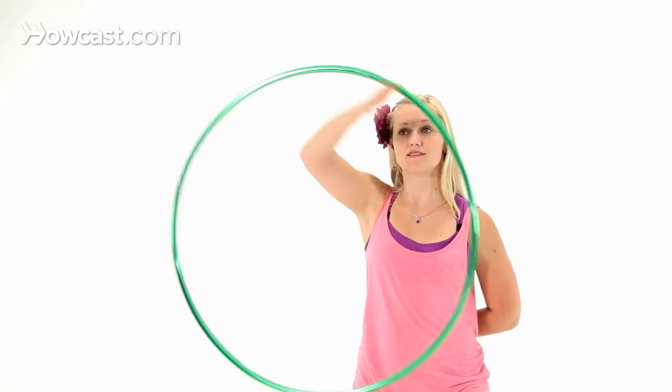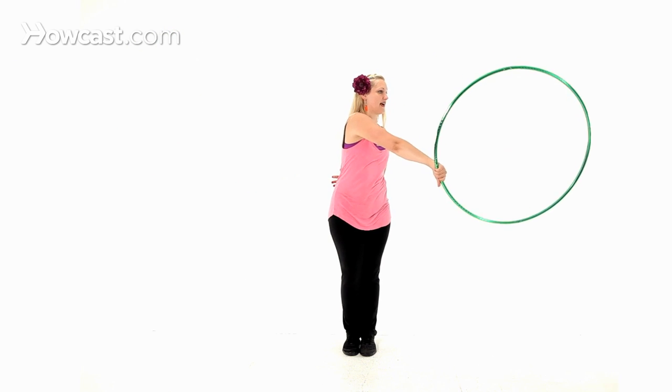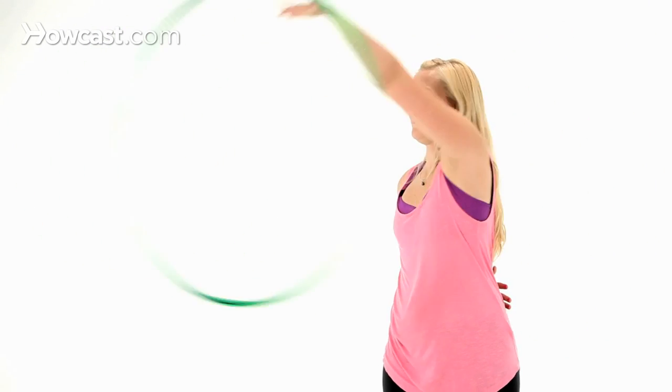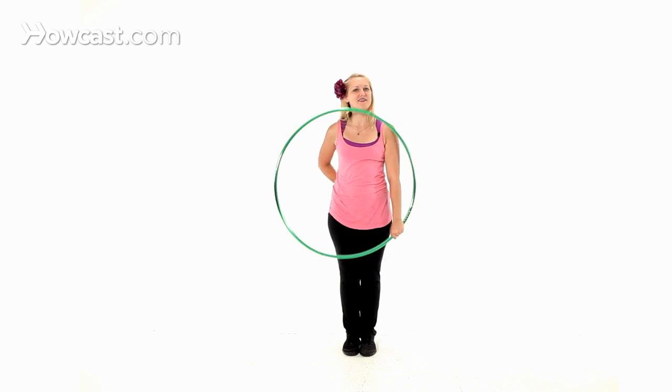It looks nice if you throw in a few isolations in between to reset. You can also reverse this — just reverse it exactly the same way that we did it in the other direction. Make sure that you practice both hands. And that's how we do a hula hoop isopop.